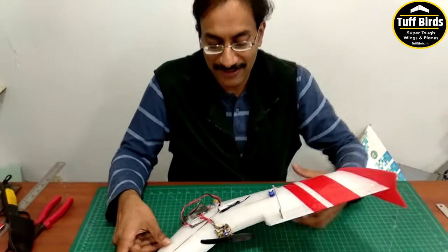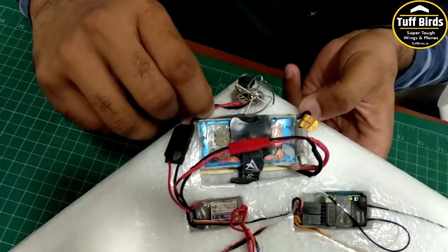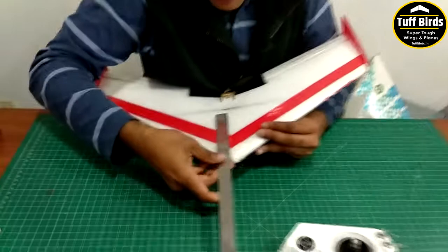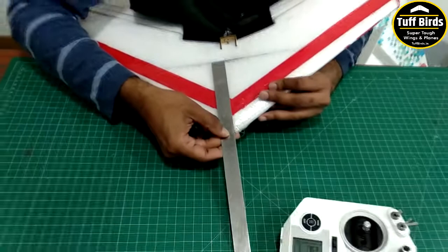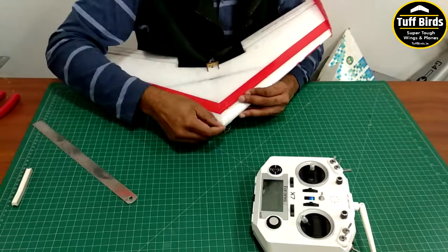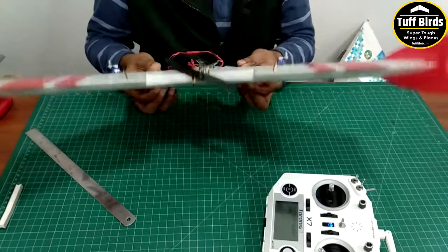The CG is very important. We have adjusted the battery location and moved it as far forward as possible so that the CG is 13 centimeters from the tip. At this point it is 130mm — just a little ahead of the spar. The point is that from this tip you go back 130mm, 13 centimeters, and that is where the plane should balance.